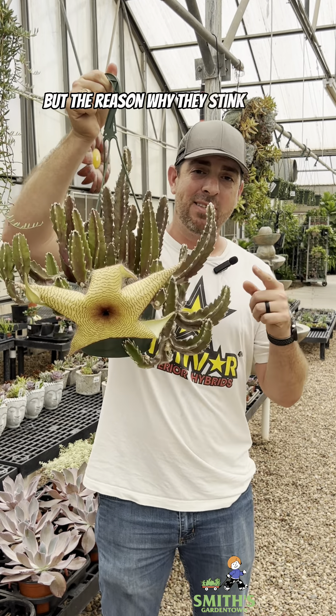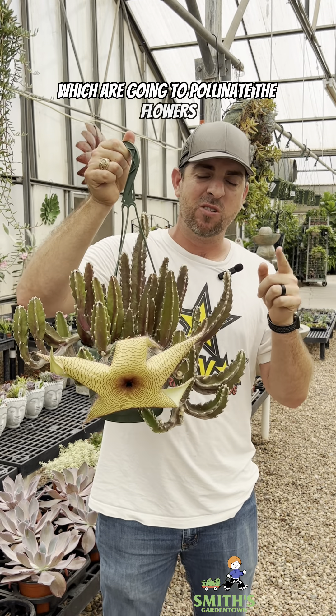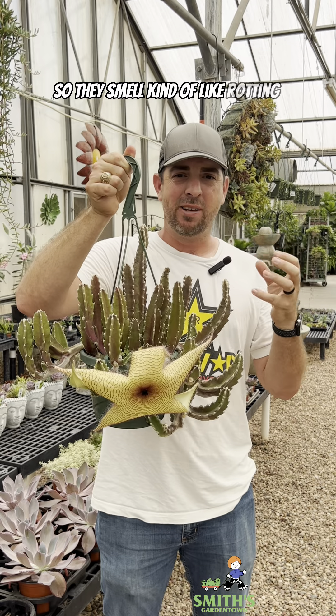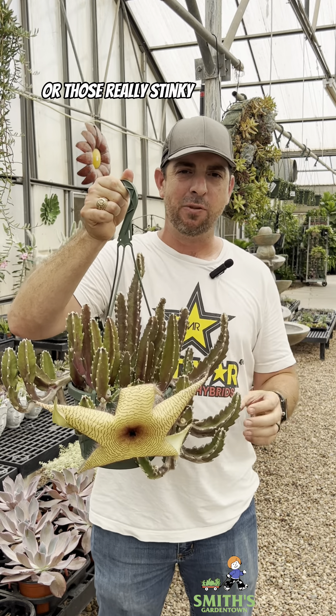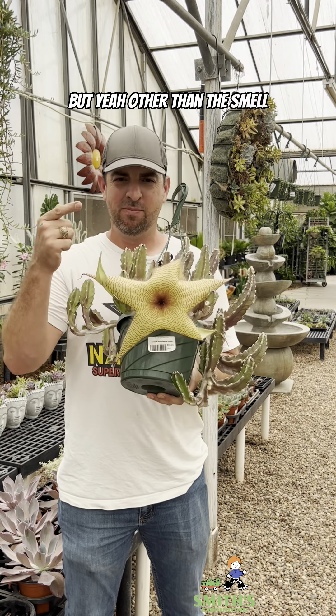The reason why they stink so bad is because they actually want to attract flies, which are going to pollinate the flowers. So they smell kind of like rotting flesh — those really stinky smells flies love. But yeah, other than the smell, really cool plant.